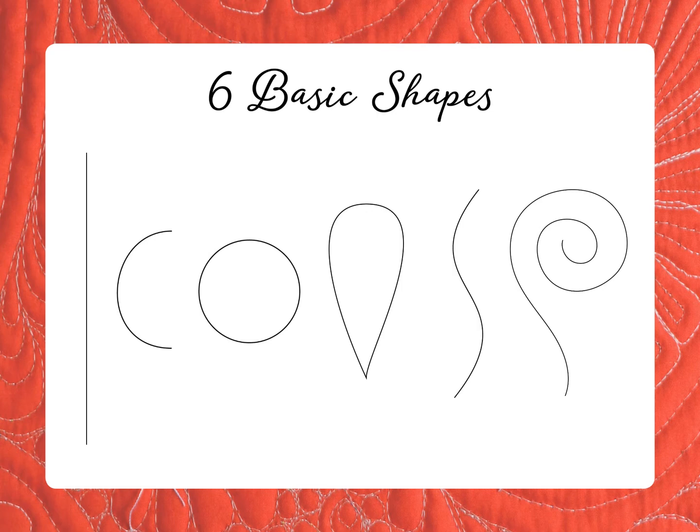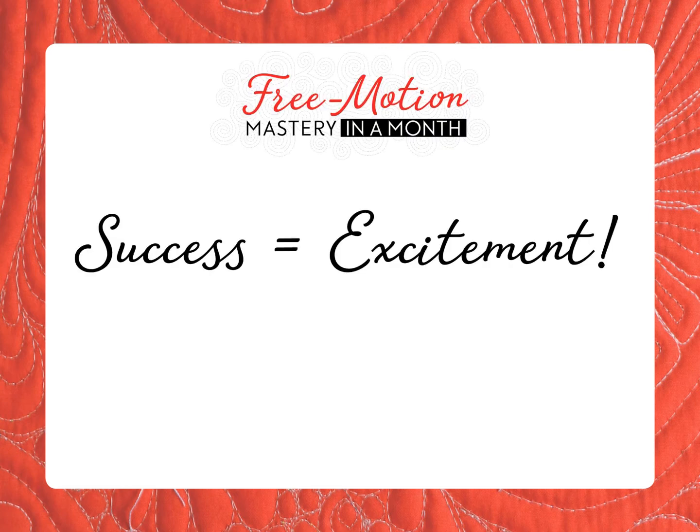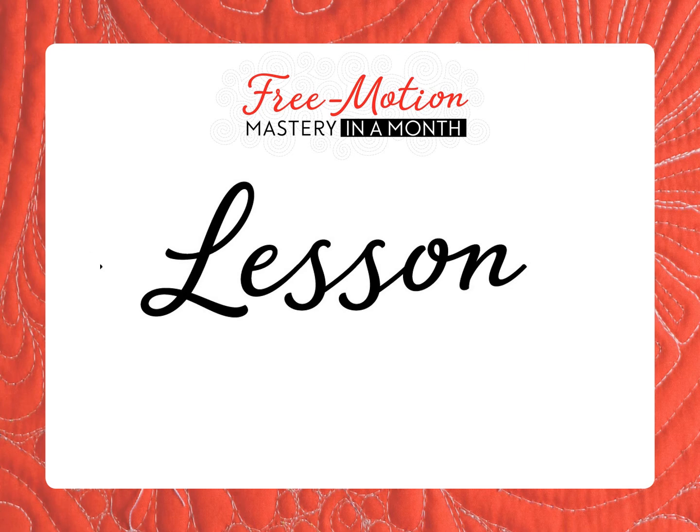This is how Free Motion Mastery in a Month sets up your student to succeed at each new skill, and when they succeed, they get excited. So now I'd like you to experience Free Motion Mastery in a Month for yourself in a short mini lesson. Have your paper and pencil handy, and get ready to stand up and move your arms for a few moments.